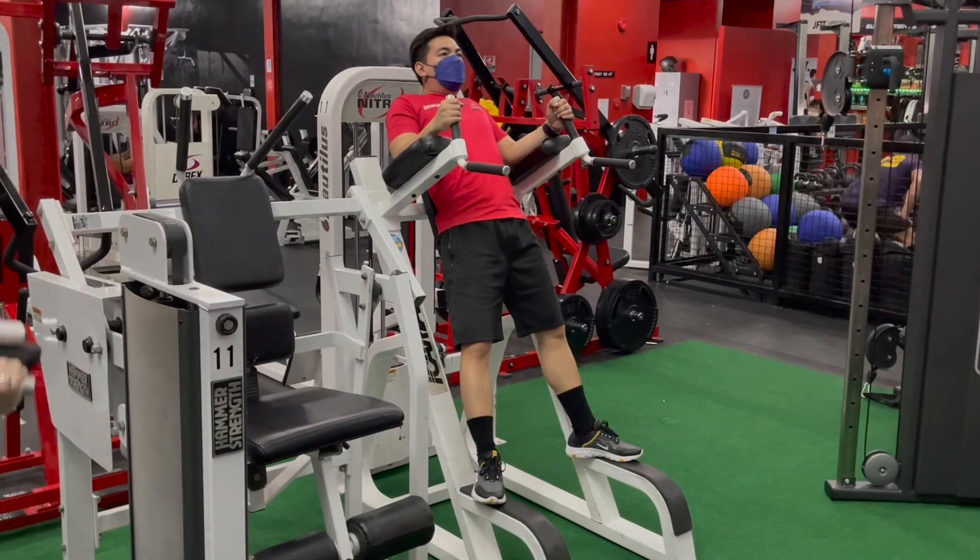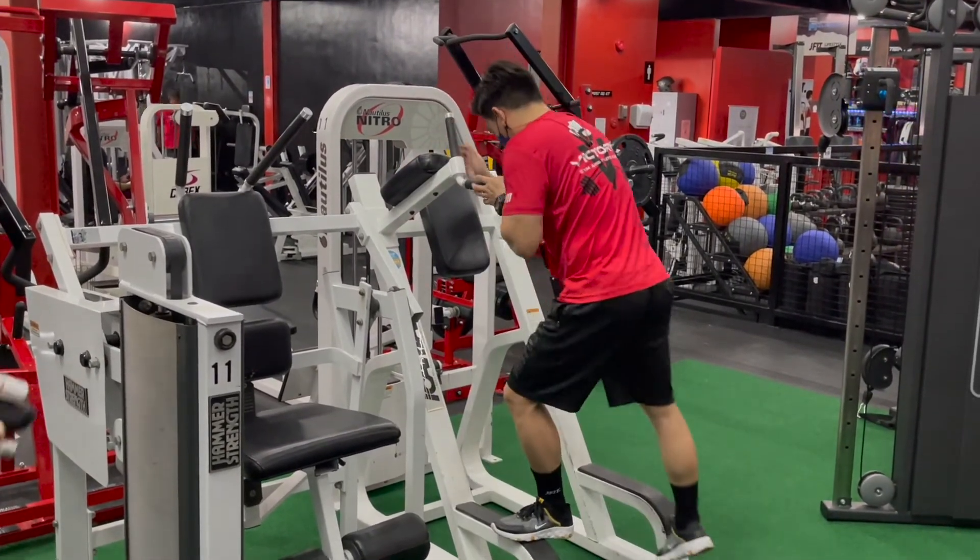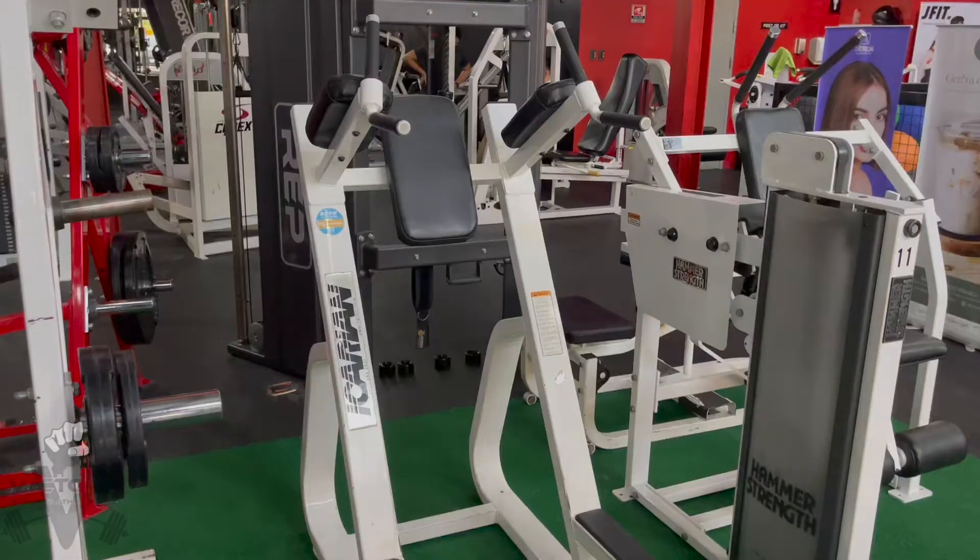When finished, place feet carefully on the foot placement and step off to exit the machine. Thanks guys!